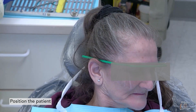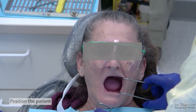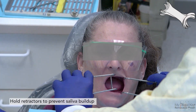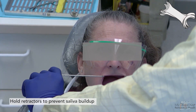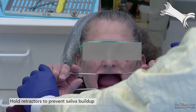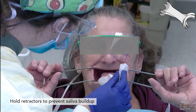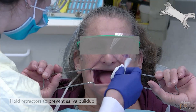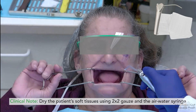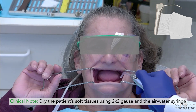Tip the patient's chair back so that you can easily place the tray in the patient's mouth. To aid placement and to ensure the patient keeps their mouth open and tissue stays dry, place metal retractors in the patient's mouth on either side — the patient or your assistant can hold those retractors. Dry the soft tissue with the air-water syringe or a 2x2 gauze.